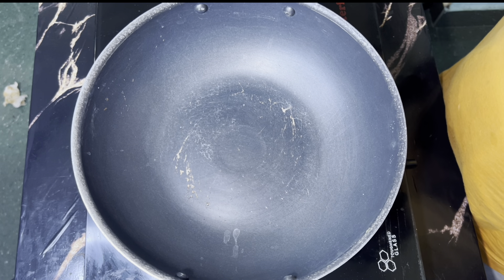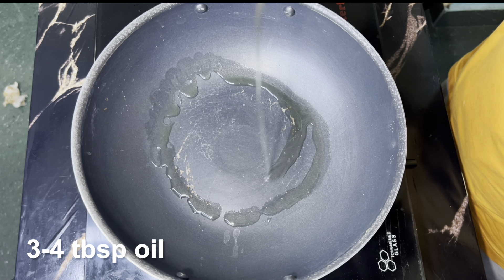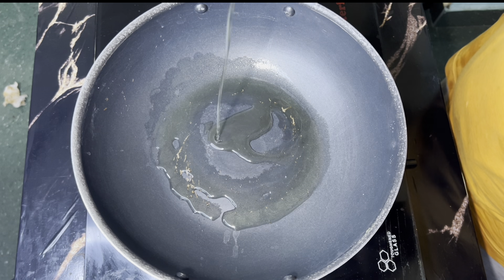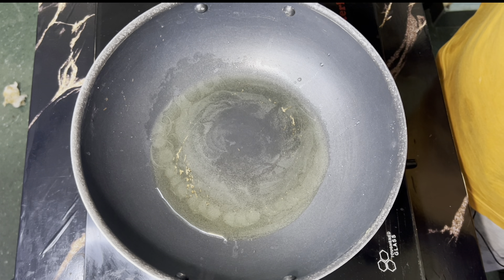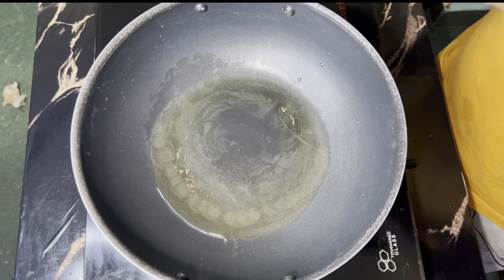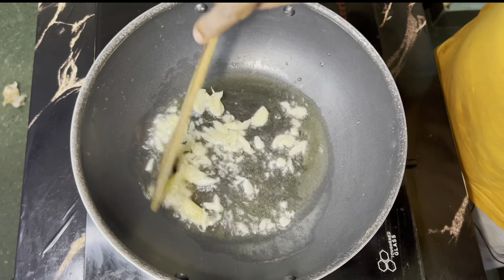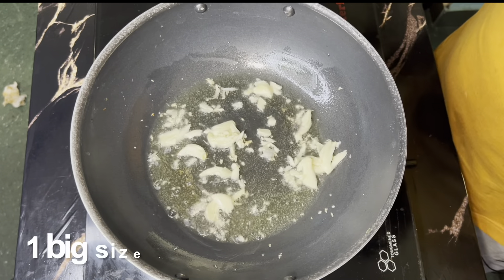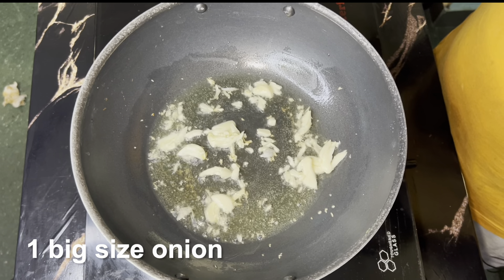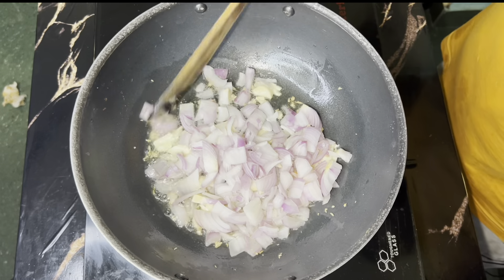I took 3 to 4 tablespoons of oil. Put it in the pan and add it in.